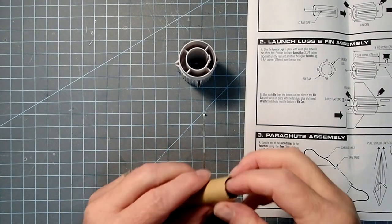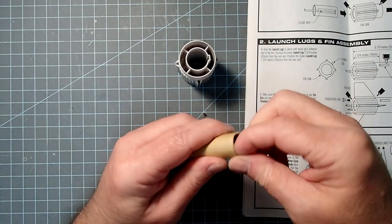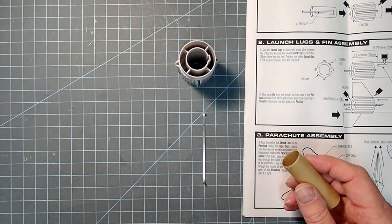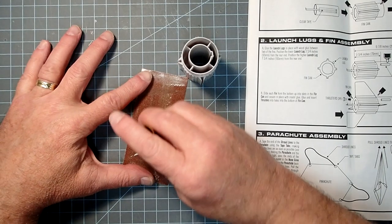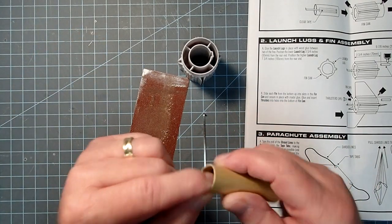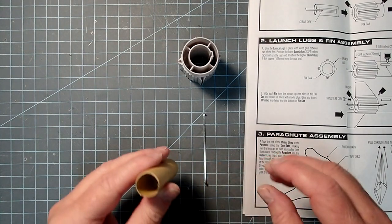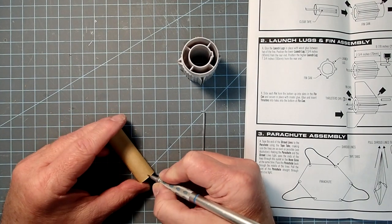The first thing we need to do is take the motor mount tube, and mine's got some rough edges. I'm going to take my thumbnail and chamfer those outward, and then take a little bit of sandpaper and gently sand off that rough edge — that just looked like it was going to get in the way. I'll also sand the forward part so it's not sticking out when the motor is in. I'm going to mark this end 'aft' so I know which way it's going.